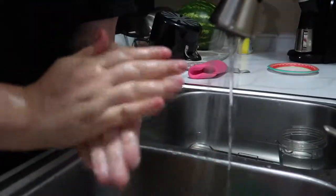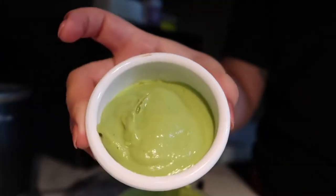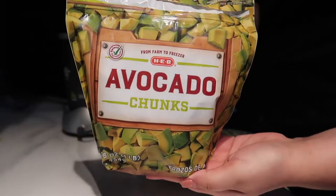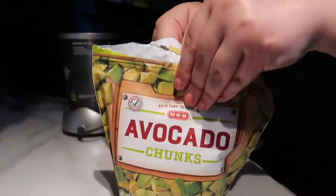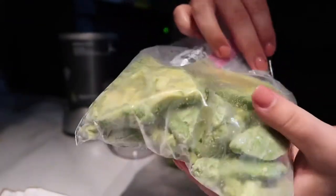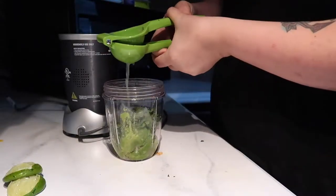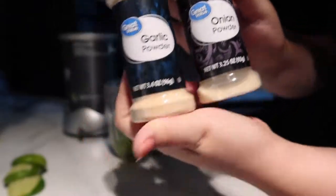For the avocado dressing, you can use fresh avocados — I'm using frozen today because I recently found out that fruits and vegetables are flash-frozen at their peak nutrient time. So if I can get the same nutrients without any preservatives at a cheaper price, I'm gonna go for it. For the dressing, we're gonna do avocado, cilantro, lime, onion, and garlic powder.